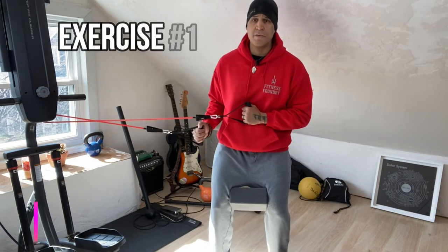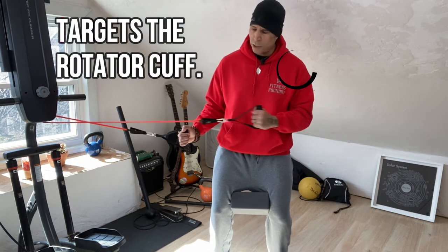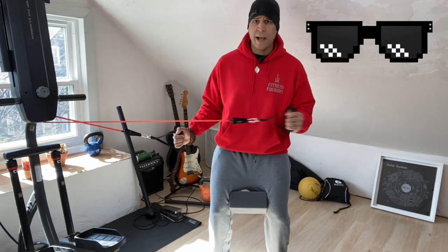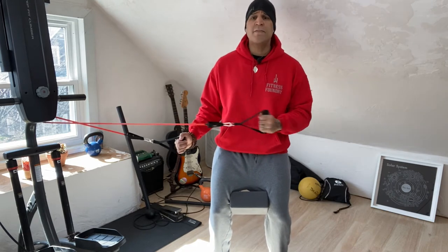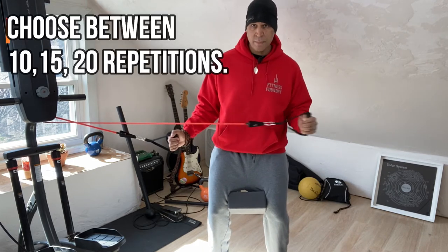I have the band attachment set up for basic rotator cuff exercise number one: external rotation. You're going to want to keep watching this video because you'll see some things in combination that I'm very sure you have never seen before.